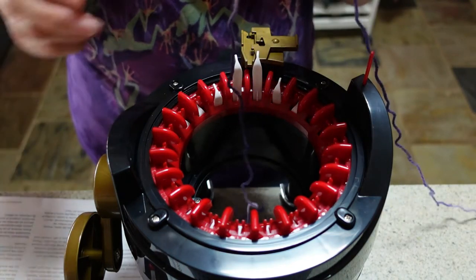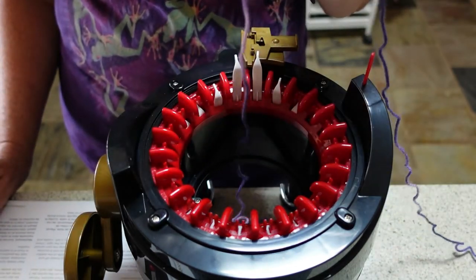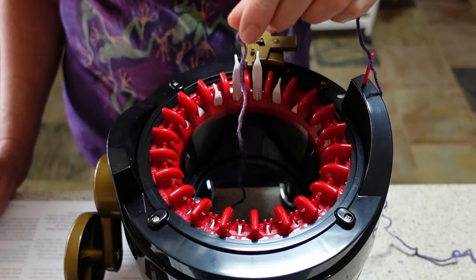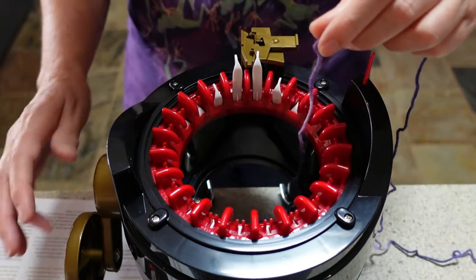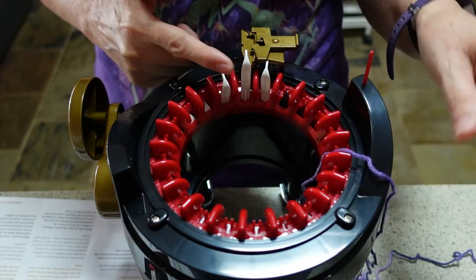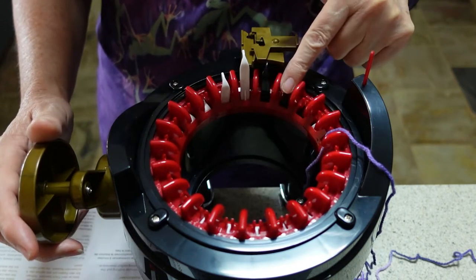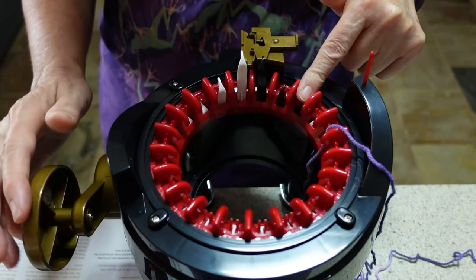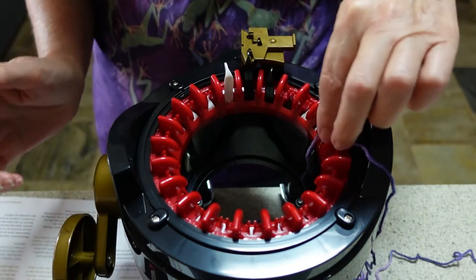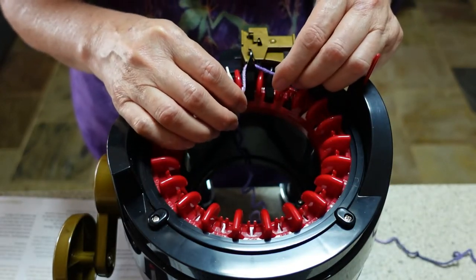The instructions say to pull some thread off and feed it through the middle of the Addi Express Professional until it touches the table, then wrap the yarn around the black needle on the right. So I've got to find the black needle first — these are the needles here, and there are just three black ones at the start; all the rest are white. So I come through until I've got a black needle here, then thread this yarn underneath it like this.